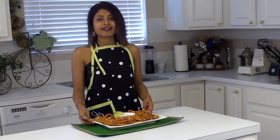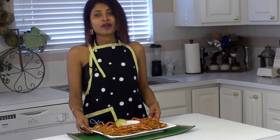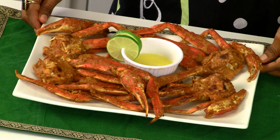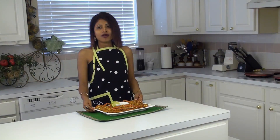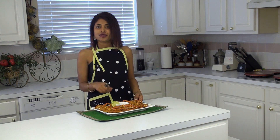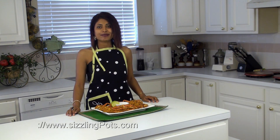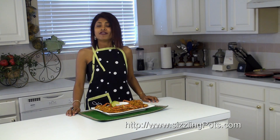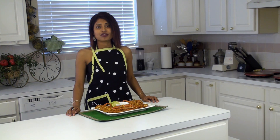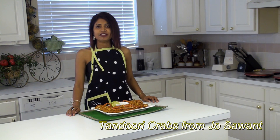The tandoori crabs are completely ready now and they look absolutely delicious. I have also created a little bit of sauce on the side — all it is is just a little bit of melted butter and lime juice. If you like my recipe and want to take it down, go to my website www.sizzlingpots.com. For this recipe and much more, this is Jo signing off for today. Thank you so much for watching. Don't forget to leave your comments.